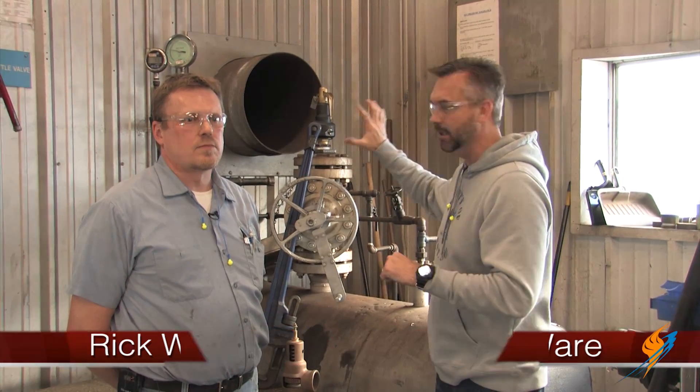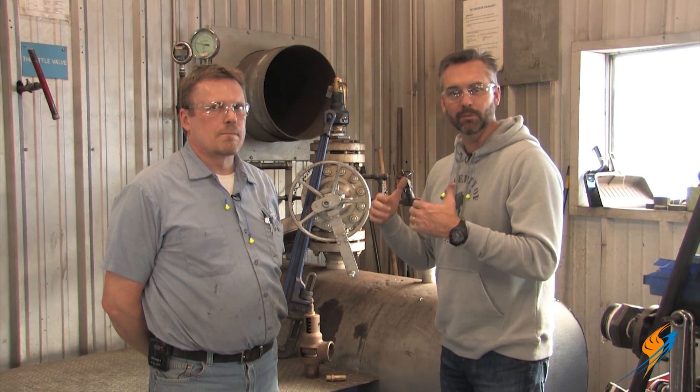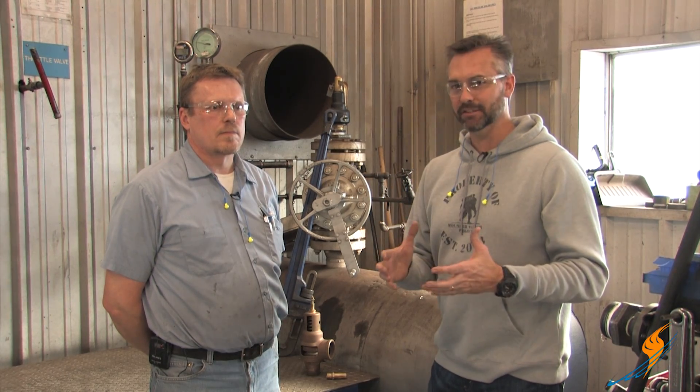We're here at our test stand and going to go over the test stand and talk a little bit about what's entailed when Rick actually does the test. Any time you do a test, you want to make sure that you're getting with a valve professional and not try to do this stuff on your own.